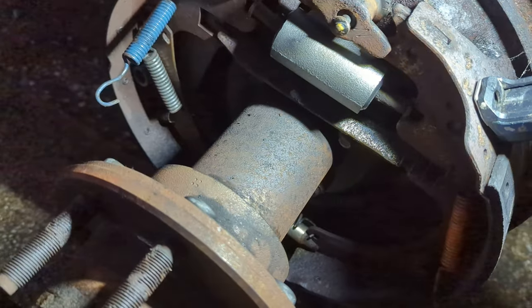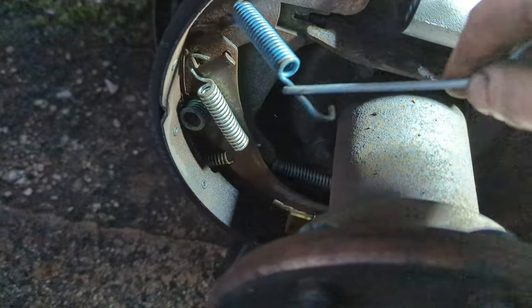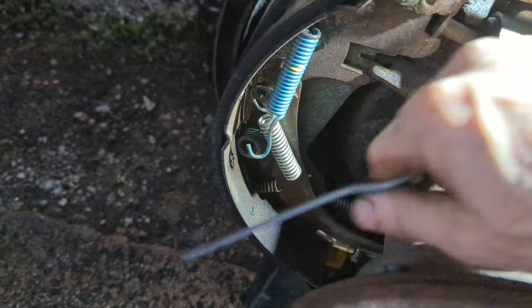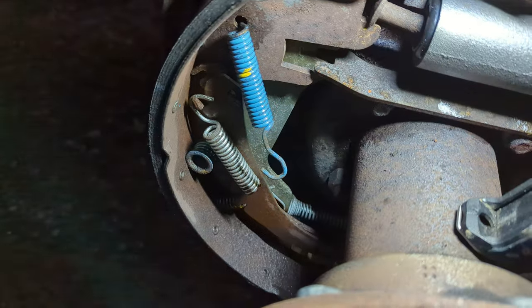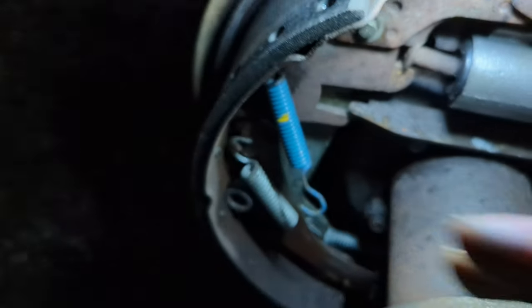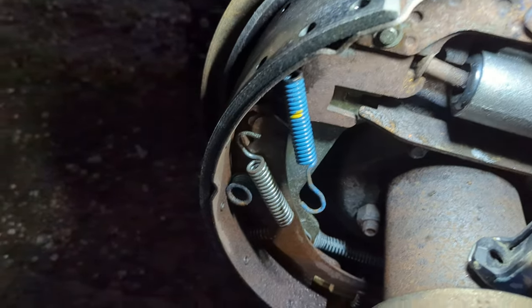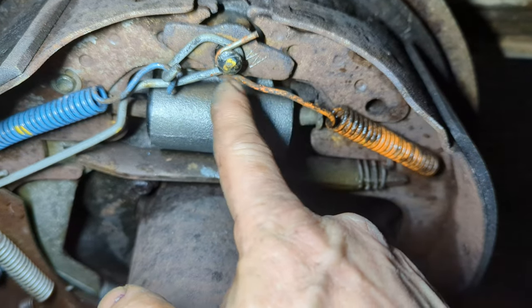There's a little slot right there — that's where it goes. Let me get this in there. Okay, I've got it all back together. When you're prying these on with this tool, this orange spring — it's a little chaotic trying to get the light in a good position to show everything.